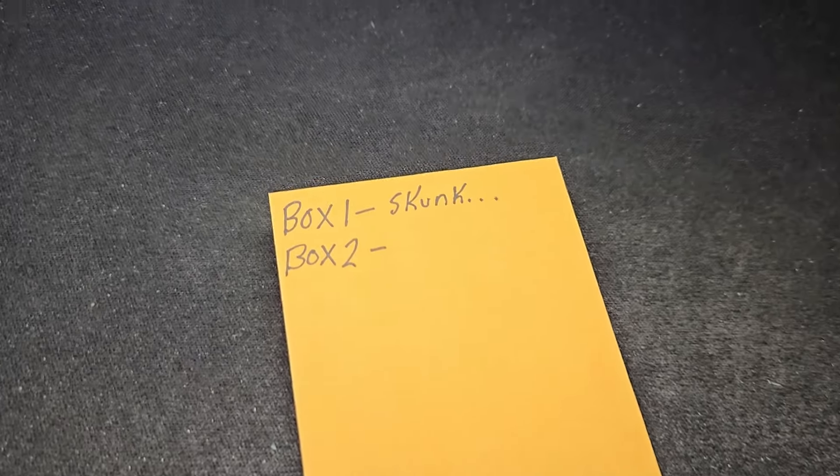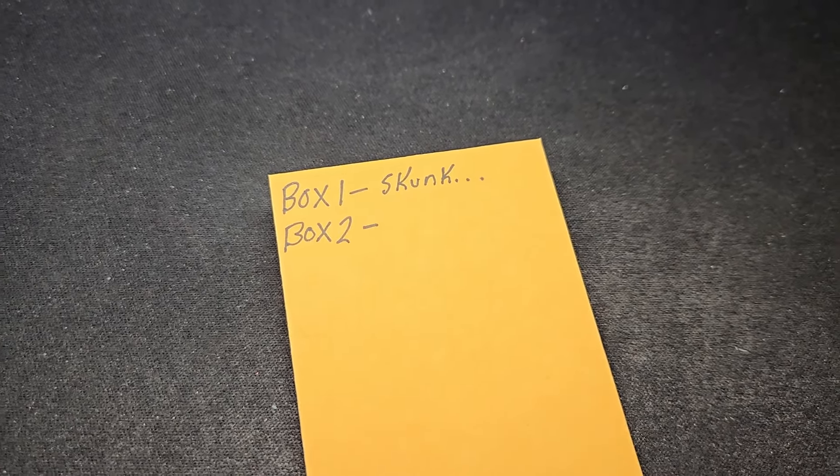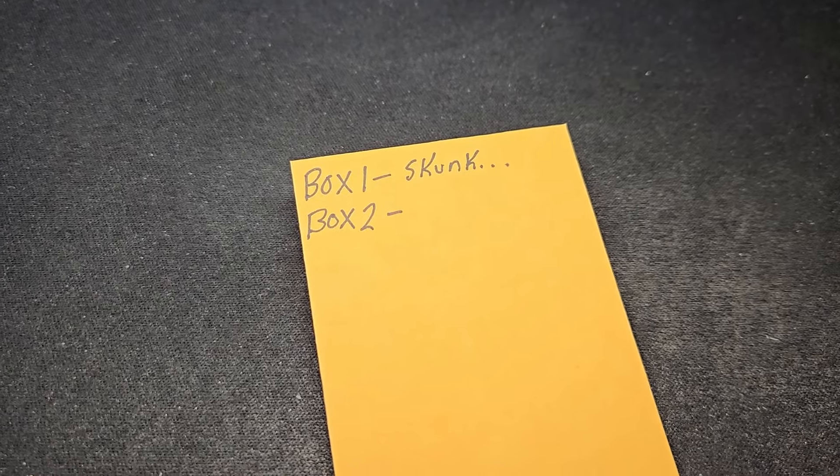Unfortunately, box one gave me absolutely nothing — no silver, no Ws. It was a skunk. Let's move on to quarter box number two.